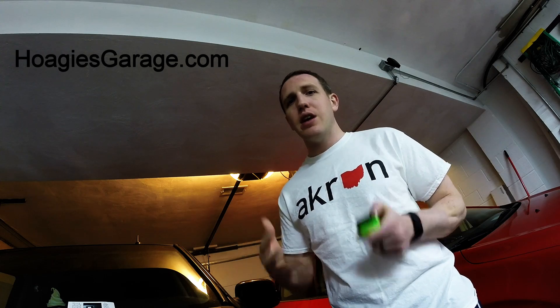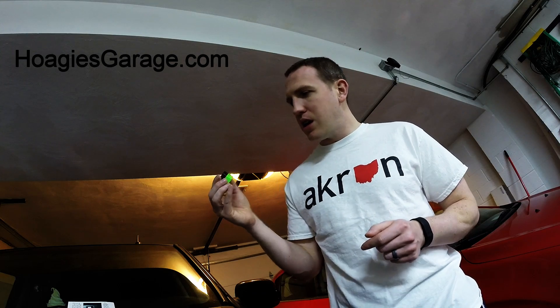Full review on hoagiesgarage.com — check us out on Instagram, Twitter, Facebook, Pinterest, everywhere you want to find us. If you like the video, leave a comment, give a thumbs up or thumbs down. Sorry for rambling — if you're the guy who told me to make it short, I tried. If you have one of these I'd love to hear from you. Final thing: the Vgate iCar 3 is in Hoagie's Garage, but it won't be here for long. Thanks for watching, I hope this helped you decide whether to buy this.